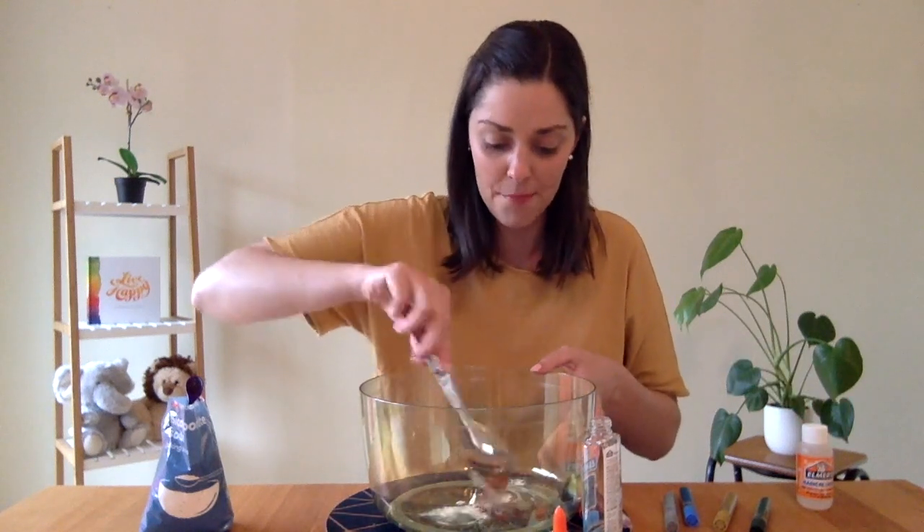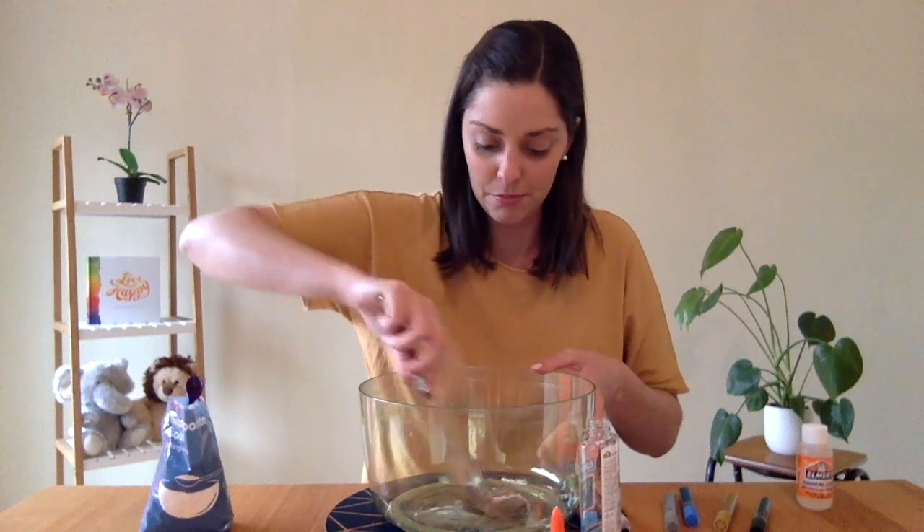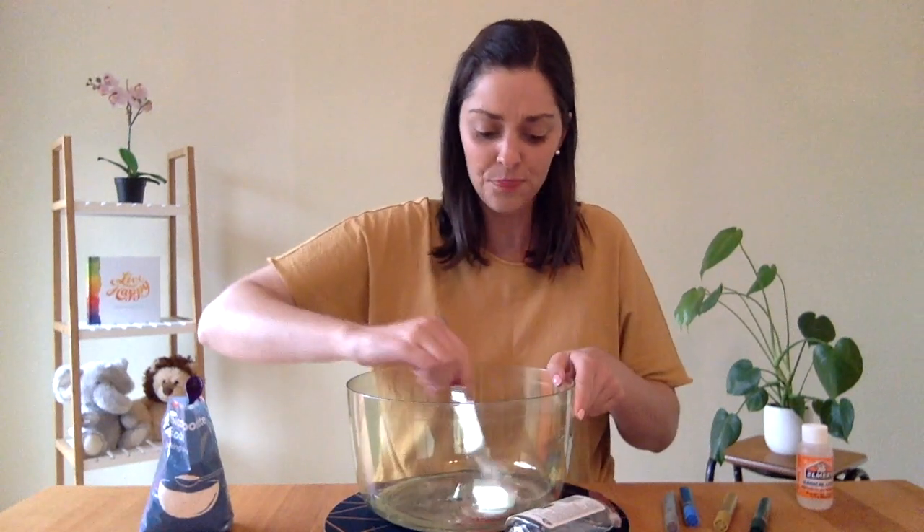You're going to mix up those ingredients first. Now, if you're using this magical liquid, you're going to pour the whole thing in. However, if you don't have this at your house, you can use contact solution — so if your mum or dad or someone in your house wears contacts, you can just pour in a couple of tablespoons of that.